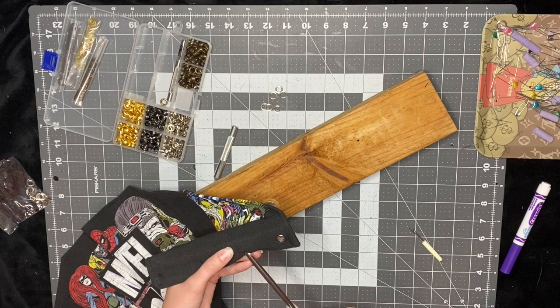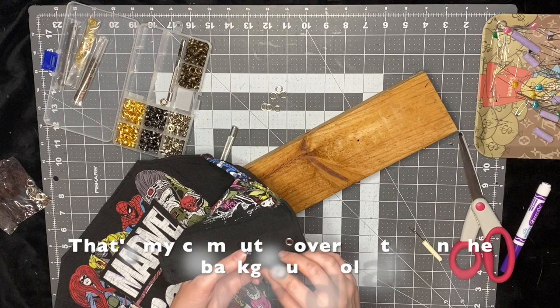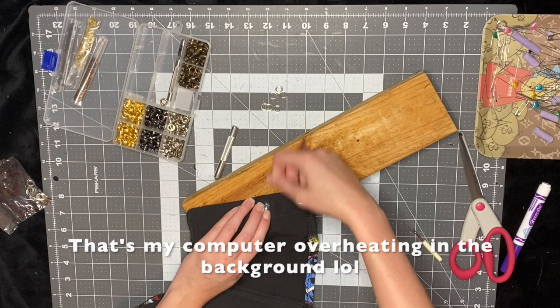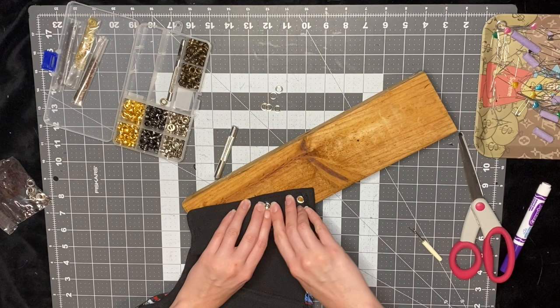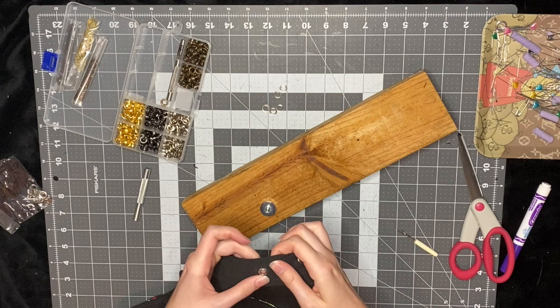Another alternative: you could just make little loops, like I'm going to show you next for where I put the straps, and attach them down the side to use as a lace-up area. But for these grommets, I just make the little hole, put the front of the grommet in, then the back of the grommet, and hammer it. If you don't know how to do this, the kit came with a little paper instruction, but there are also a lot of tutorials on how to do this specifically.